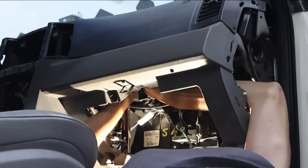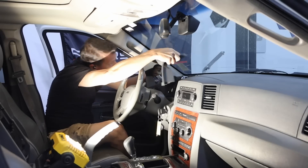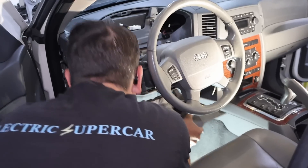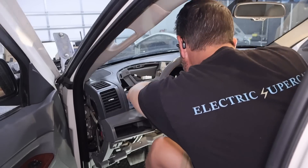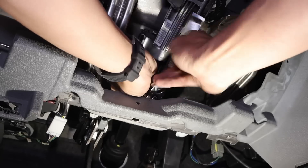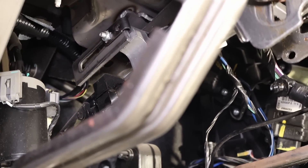There's the glove box. There we go — there's one.